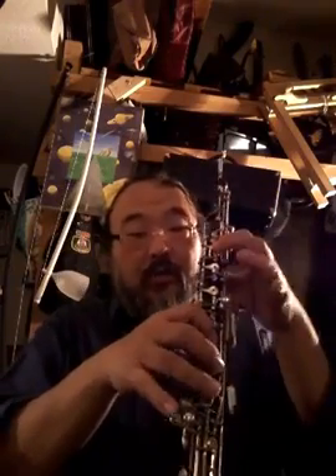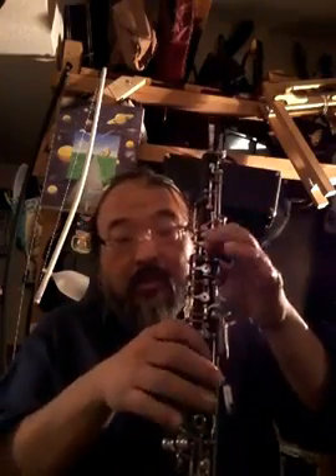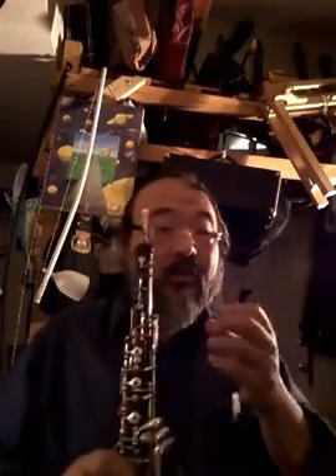Let me show you what happens if I use the same amount of air as I go up. Just a simple C major scale — C, D, E, F, G, A — remember the second octave key — A, B, C. I'm not going to change the breath support at all. Let me see if I can go up in tune. Most likely not.